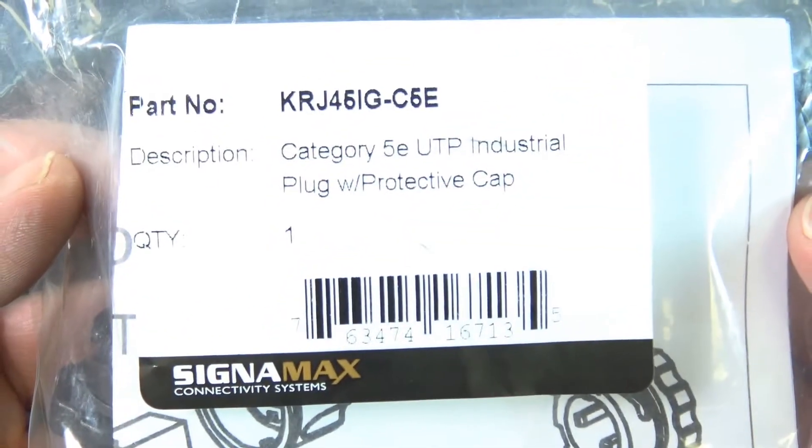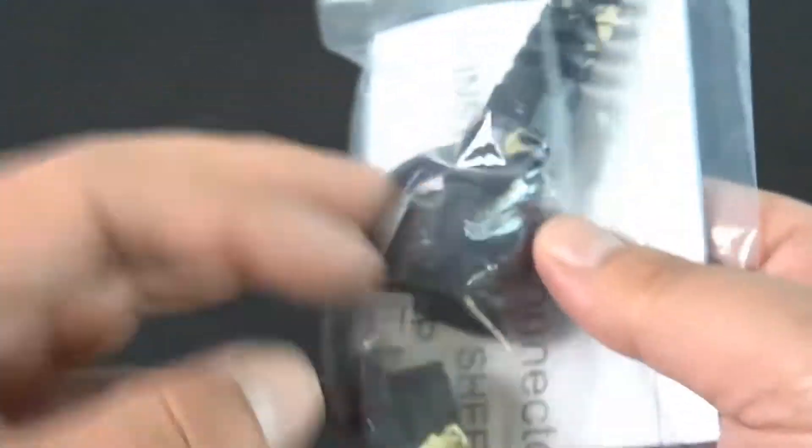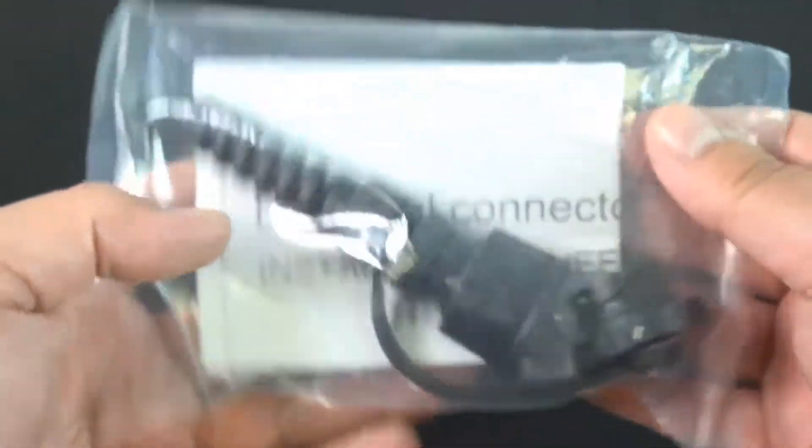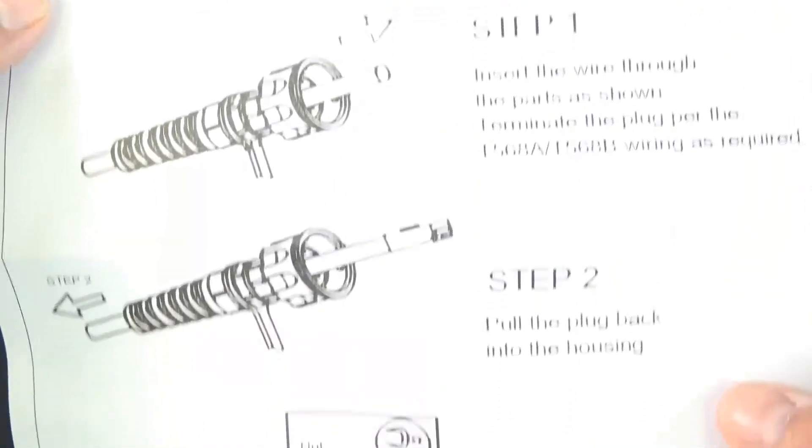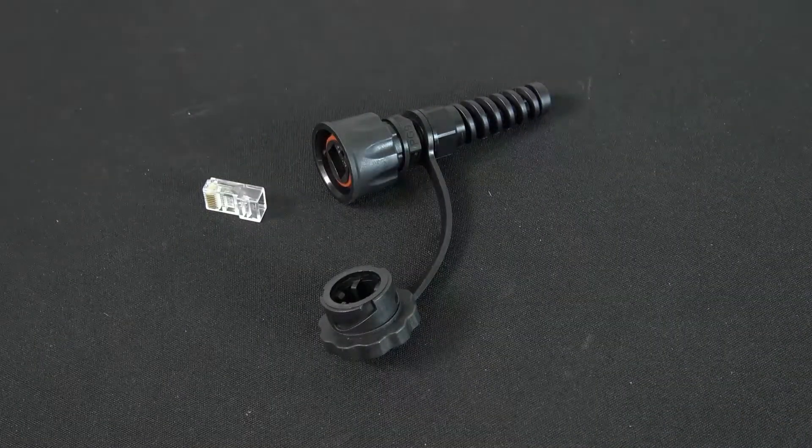Here's a quick look at Signamex part number KRJ45IG-C5E. It includes instructions — it's pretty straightforward, step by step. We also have a video on YouTube showing you how to put all this together, so you might want to check that out.